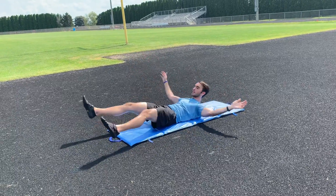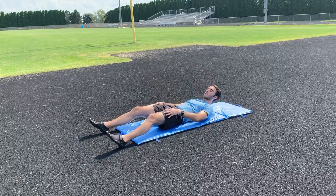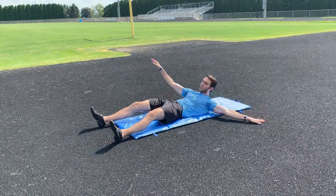So this is the dying bug, reaching opposite hand to opposite foot. If I want to modify this, I can press off with my back hand, keeping my heels on the ground.